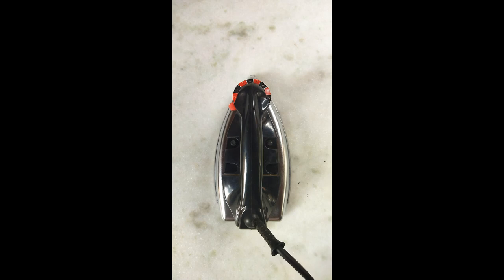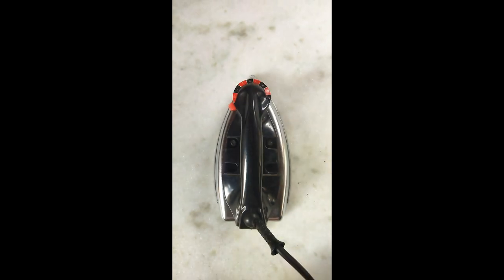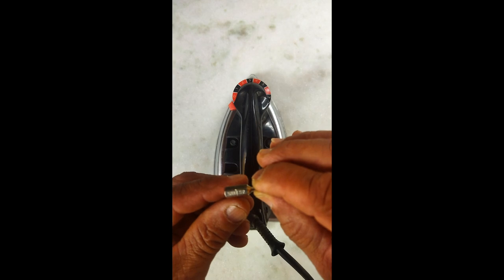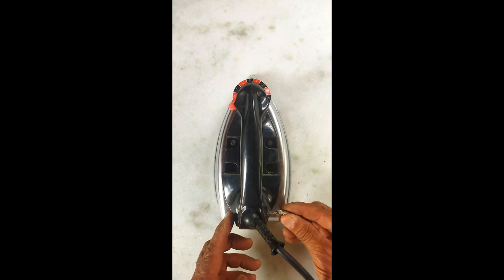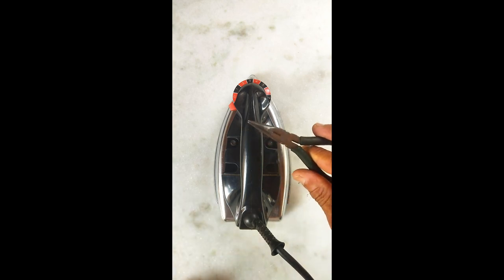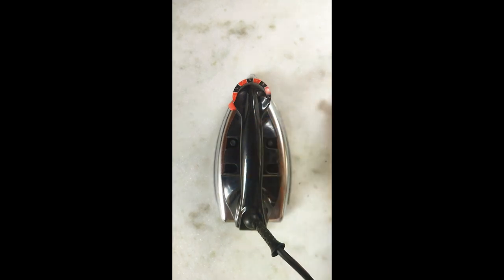Bom, gente. As ferramentas que eu usei: uma chave pito de um quarto, uma chave torx S2 — dá para vocês verem, a chave torx é essa daqui, que é para liberar o cabo que estava preso aqui, que tem um parafuso. Também usei esse alicate para cortar o fio, esse alicate para virar a ponta do fio, solda e um ferro de solda — que é esse daqui, que já me acompanha há muitos anos.